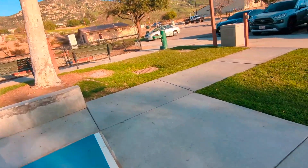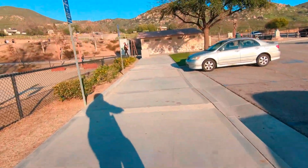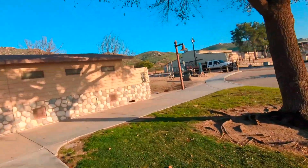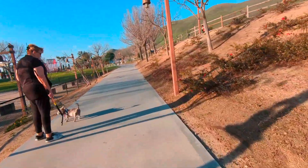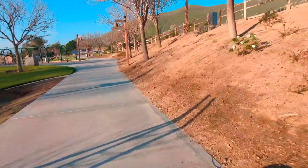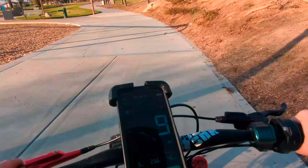If I turn it up, this bike will do over 50 easily. For safety mostly, I have it turned down. That's definitely a 50 mile an hour beast, turned down to 45 right now. But it's all good - 45 is still really fast with this bike.